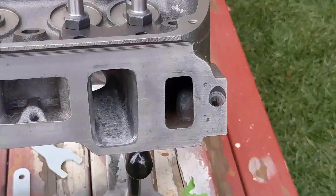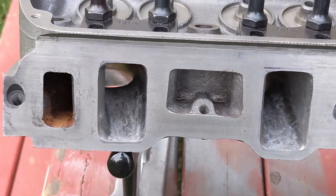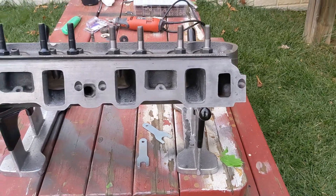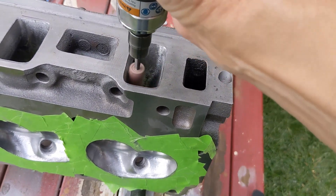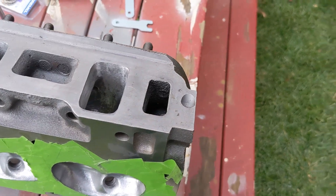Here's a look at the intake ports after having done the gasket match. You can see they're a lot larger than they were before. If you've stuck around this long, let me know if you think I'm going to pick up any airflow with these mods. And here's me hitting the intake ports with a cartridge roll to put a 60-grit finish on the intake runners.